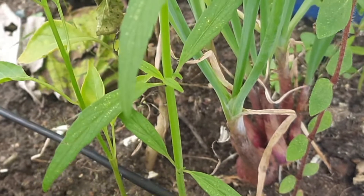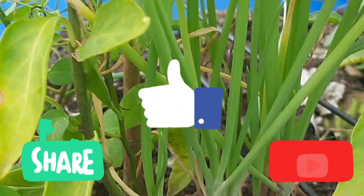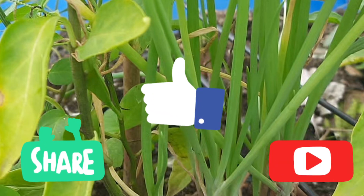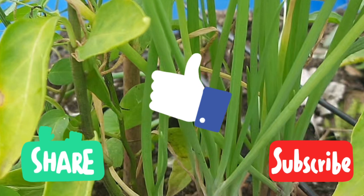If you liked this video, please like, share and subscribe. See you in the next video — until then, bye!